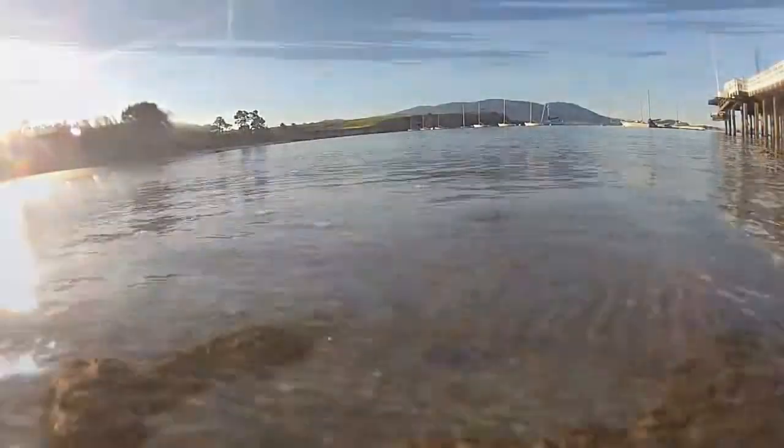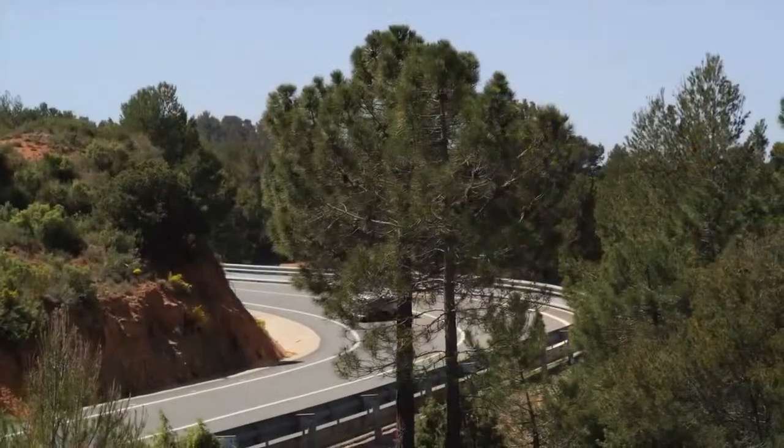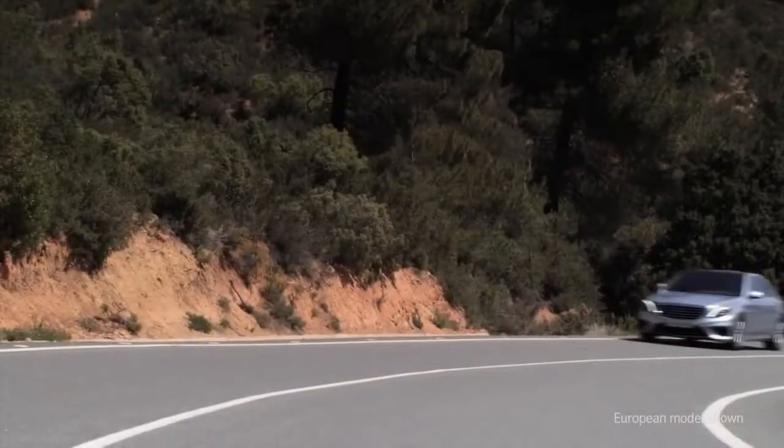We're here in beautiful Monterey, California, a perfect setting for a first look at the new S63 AMG 4MATIC. The S63 is the flagship of the AMG line, and the S-Class is of course the quintessential Mercedes-Benz. With this latest generation, AMG has taken it really one step further by using lightweight design, unbelievable amounts of power, but also giving you efficiency.